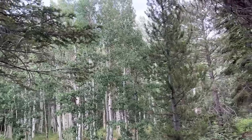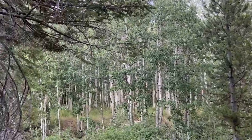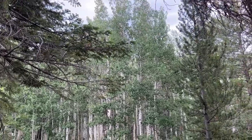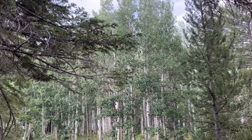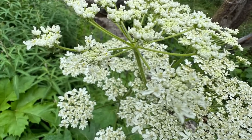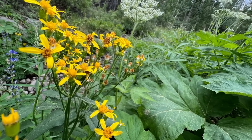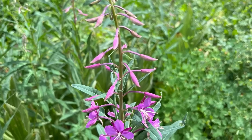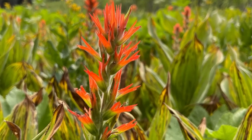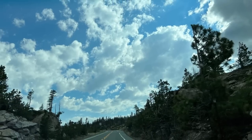All those aspens — must come back in the fall when they're all yellow. I'm following you, little skunk.